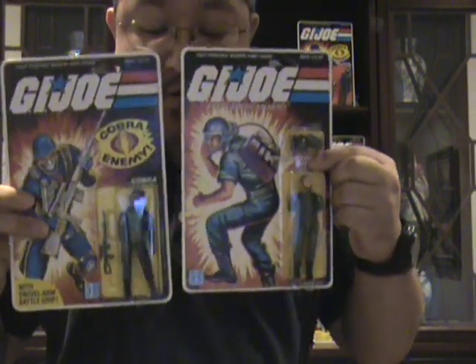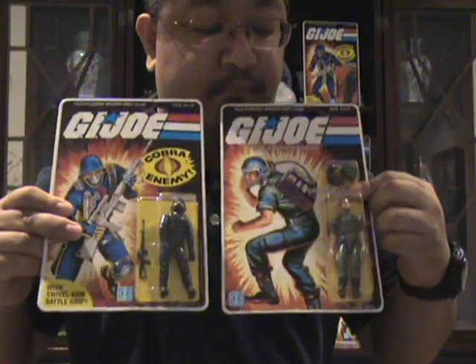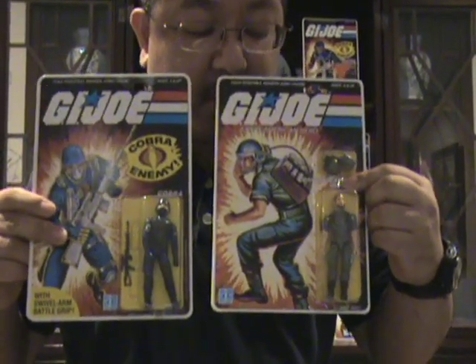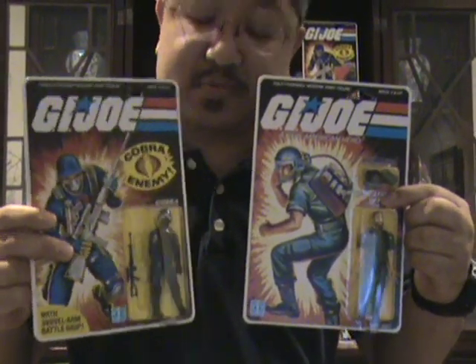Here we have Breaker and the Cobra Soldier, which is just called Cobra here. The Breaker is the straight arm original, and the Cobra is the swivel arm.